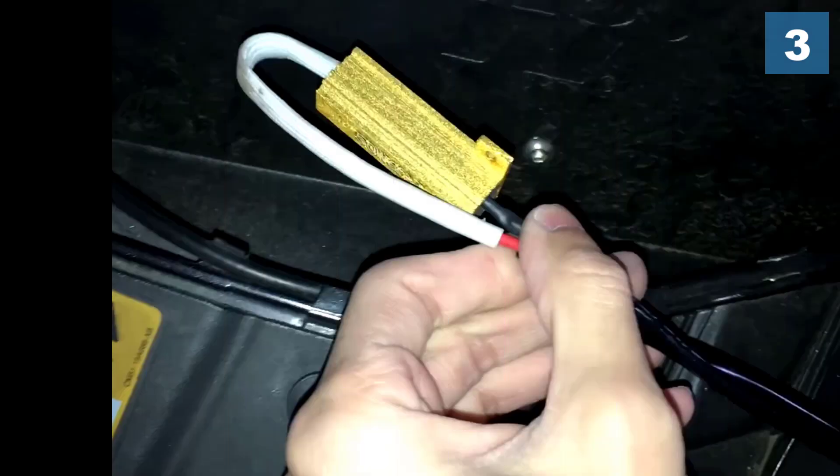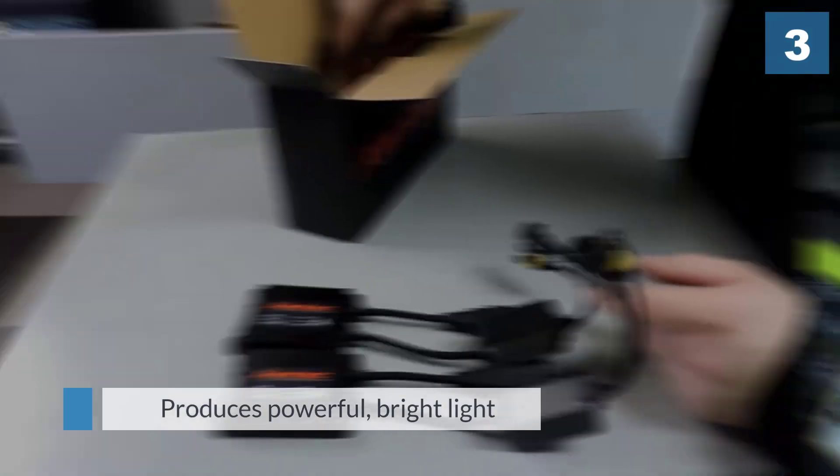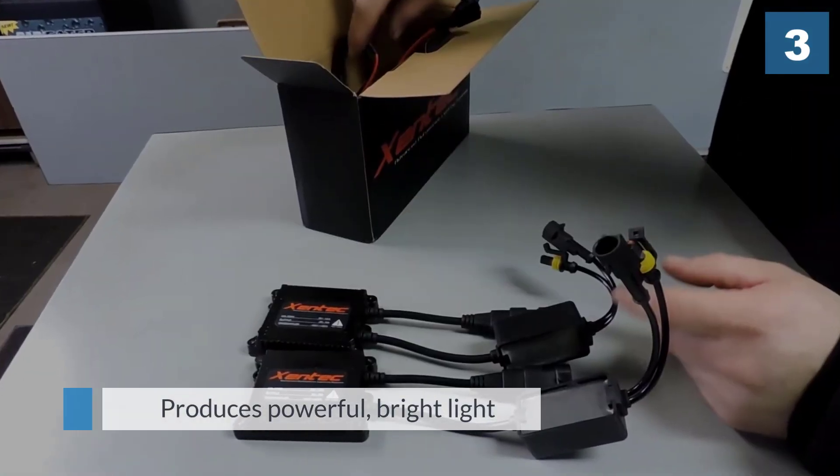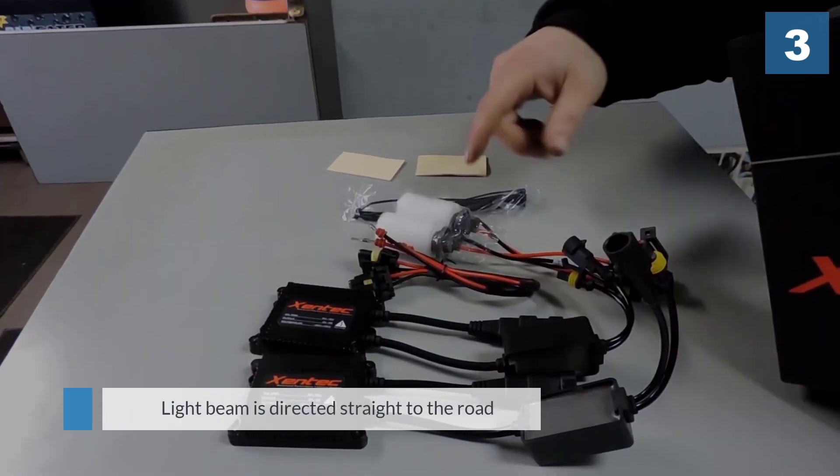The manufacturer has designed the HID kit to be compatible with all the popular car models. When buying this HID kit, you can choose from eight different color temperatures. You may have to assemble the components prior to installation.